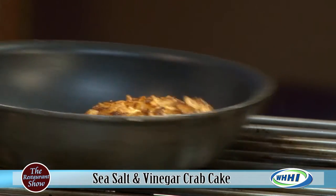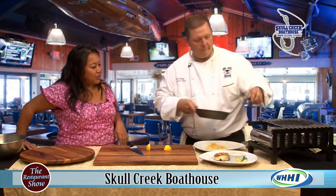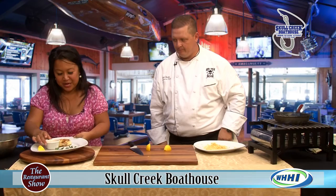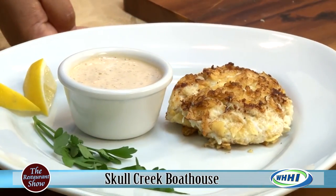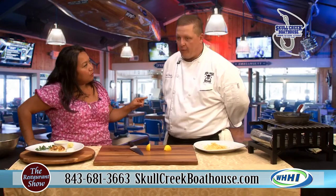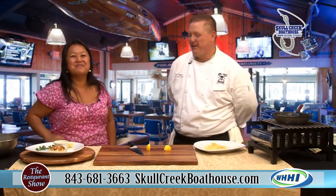So we're going to pull this as we start to wrap it up. That is gorgeous with that beautiful crust on the outside. Chef, thank you so much for sharing and teaching. Make sure you guys check them out seven days a week — and he's always there. Make sure you check out their website. The general store is there too. The address is 397 Squire Pope Road, right at the north end — Marker 13 if you're coming from the water side. We'll be back in just a moment.